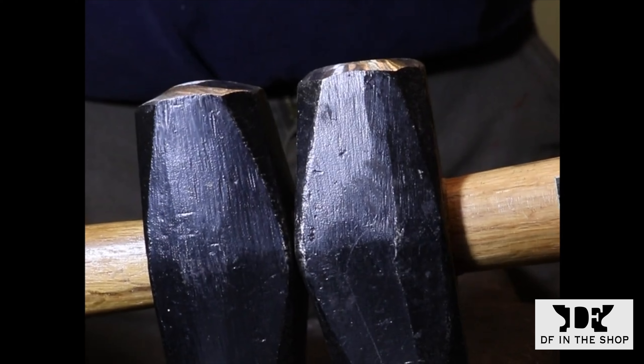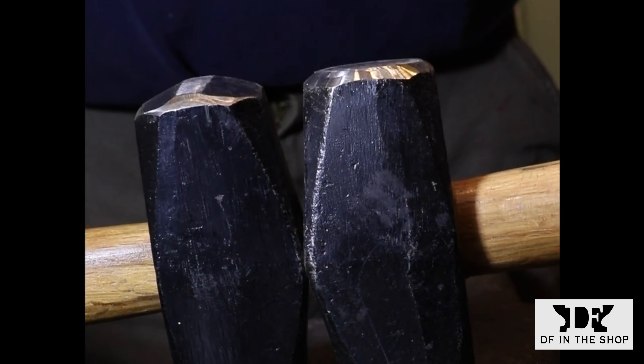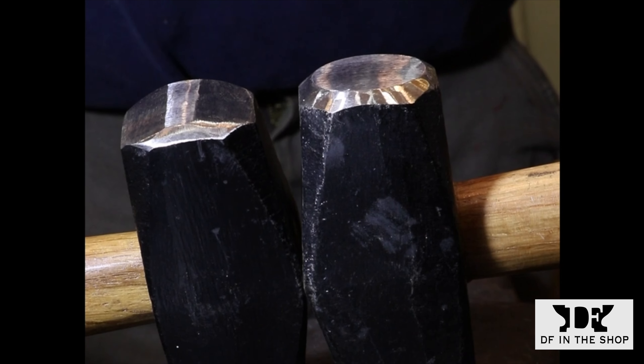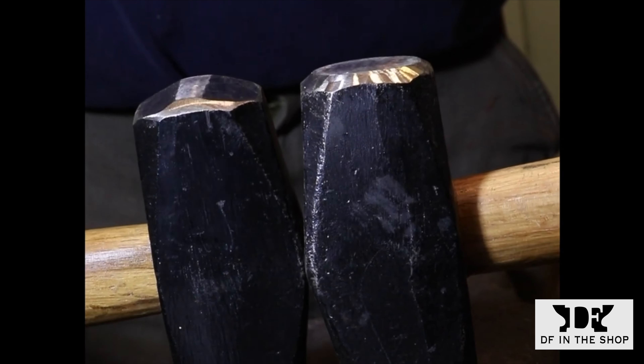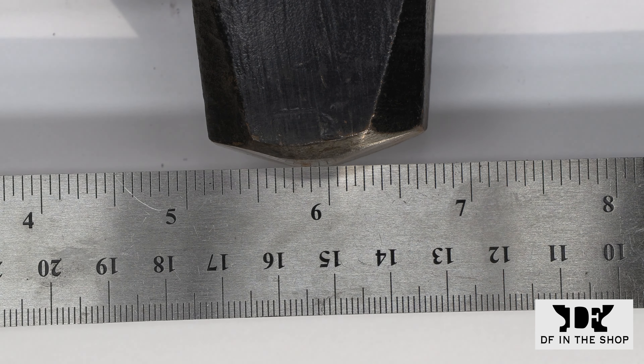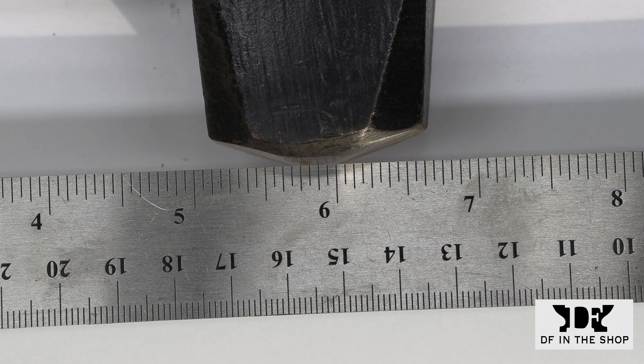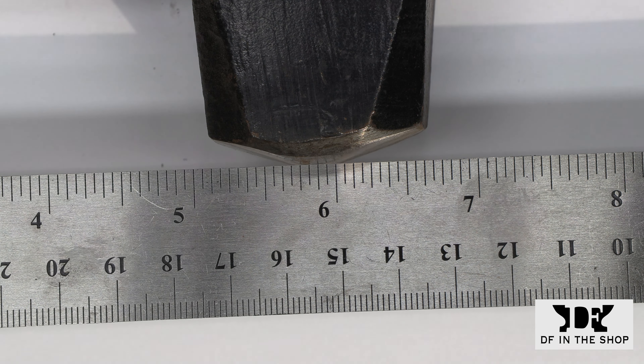Now I've turned the hammers around so you're looking at the side profile of each hammer. The one on the right is still the factory face and the one on the left shows the modification I've done to create a cross peen on that side of the hammer. Believe it or not, this tiny ridge that I've ground into this face is all that is necessary for a cross peen. You don't have to have that classic cross peen shape — as long as you have a raised section perpendicular to the handle right in the middle of the face, you'll have an effective fuller that allows you to spread metal across the width of the bar.